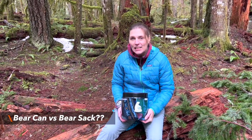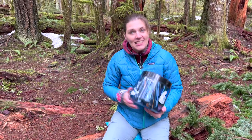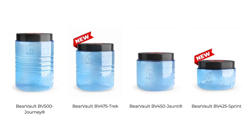What's the difference between a bear can and a bear sack? A can can go on the ground and a sack you're going to have to find a tree. A bear sack is probably going to be a lot less weight, because this thing is not a lightweight can. We do have the 450 — there are smaller sizes, but they're still heavier.